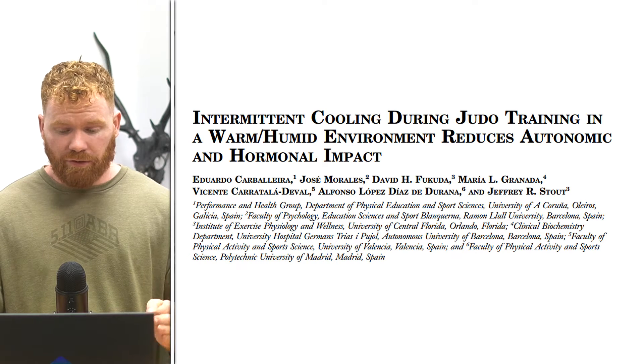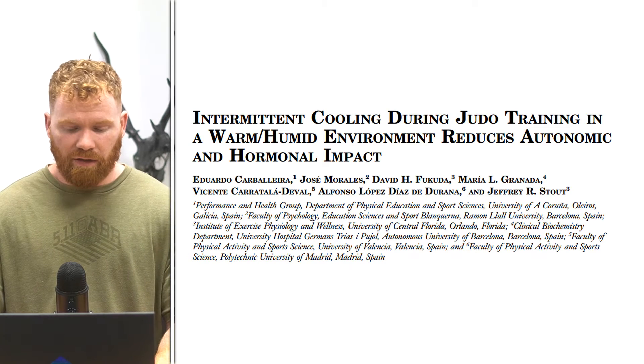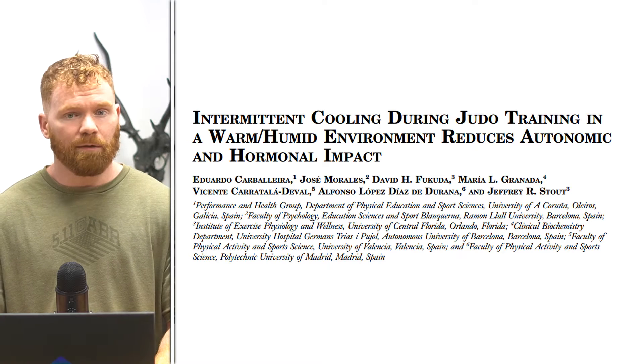The post-cooling training effect seems to be quite beneficial and does seem to have a little bit more beneficial effects than the pre-training cooling. The intra-training effects are something that haven't been massively well studied, and in this research paper these researchers from Spain were trying to investigate this on elite level judo athletes. The title of the paper is 'Intermittent Cooling During Judo Training in a Warm and Humid Environment Reduces Autonomic and Hormonal Impact.'